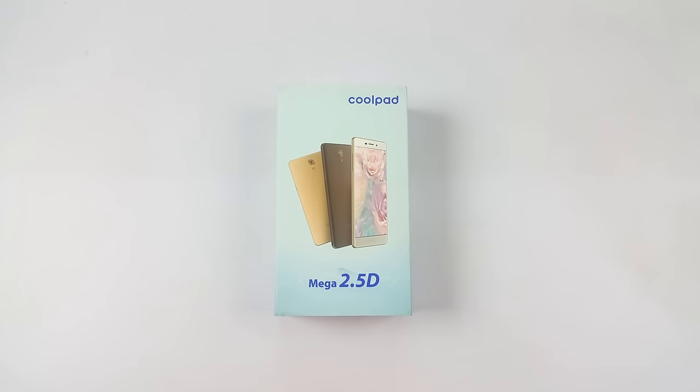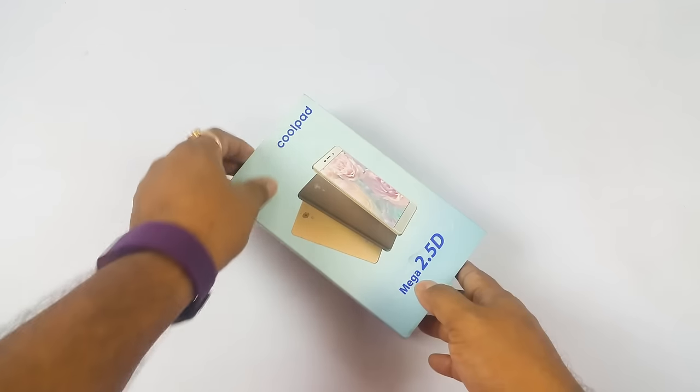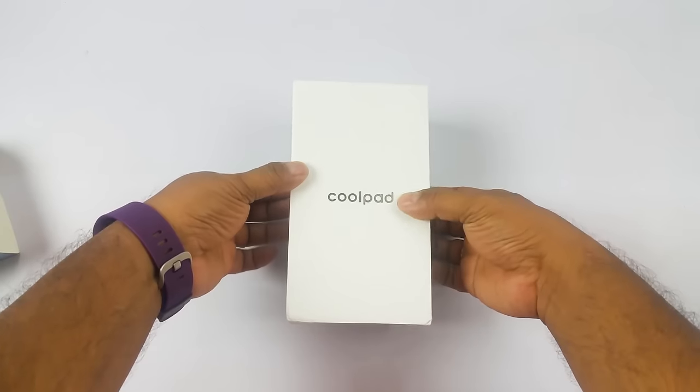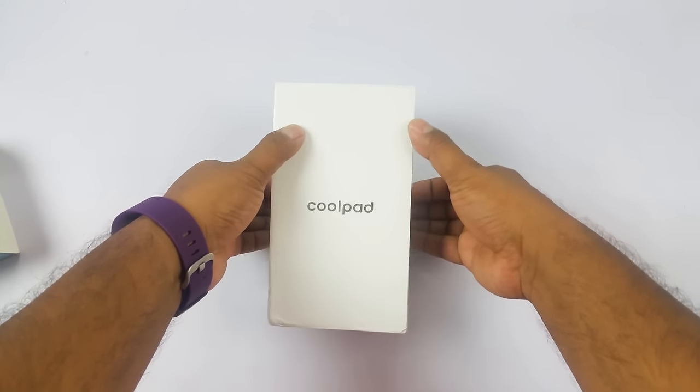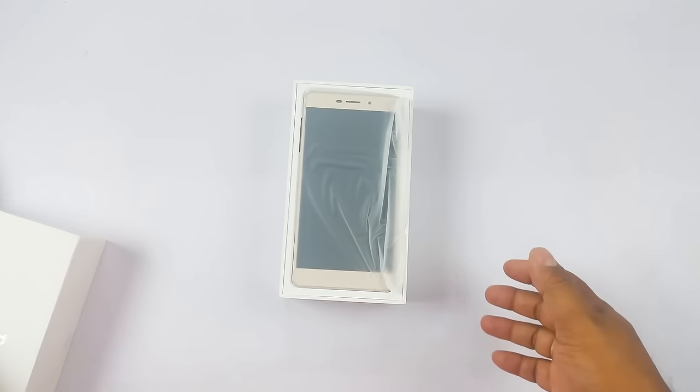Hey YouTube, Pallab here from NothingWire.com. We have the Coolpad Mega 2.5D. We already did an unboxing and first look of this device — this is the full review. This device is already available in India for just under 7000 INR, which is roughly just over $100, and it's available exclusively on Amazon.in.